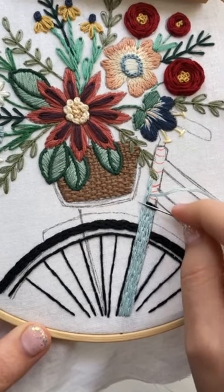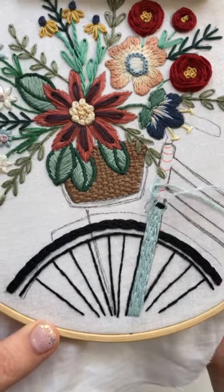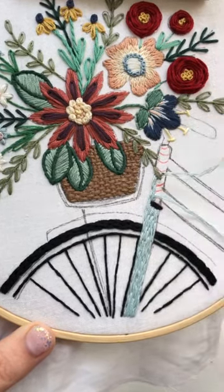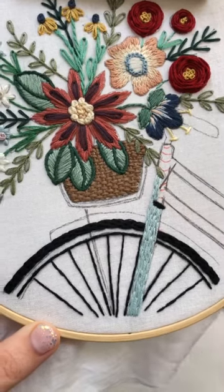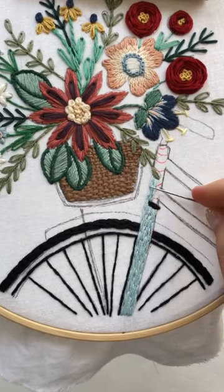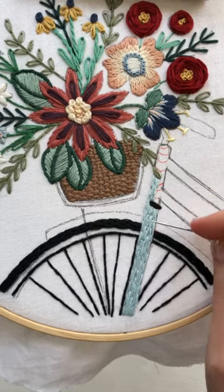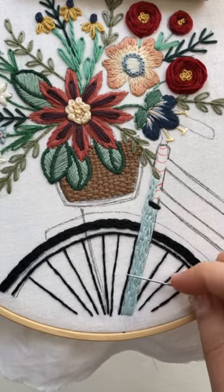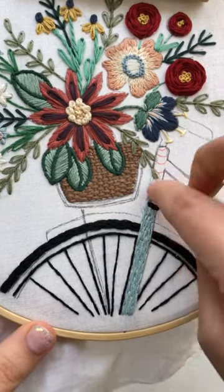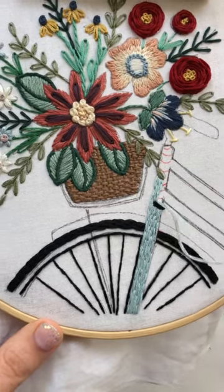Also notice that I'm making different length stitches so that I don't go in and out at the same place and make a pattern. You don't want any of the splits — where you went down through the thread — to line up, or you'll end up having a visible line there. I think it gives a smoother look when you vary the stitch lengths.